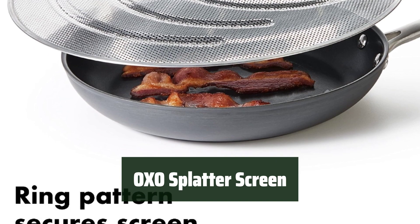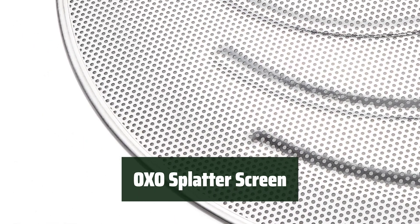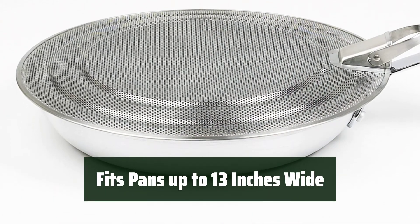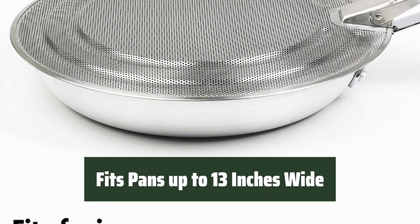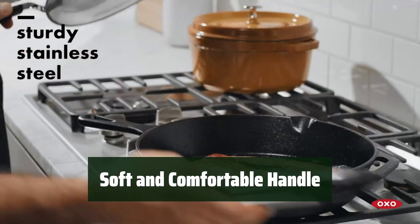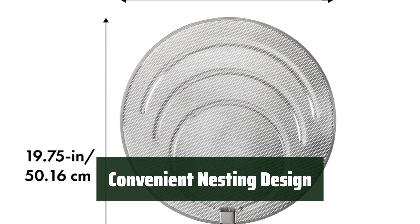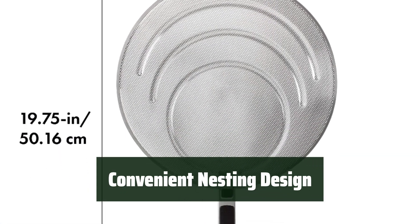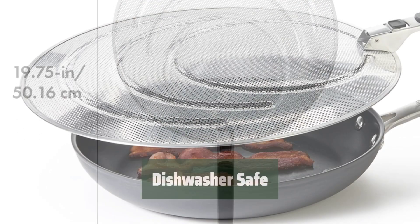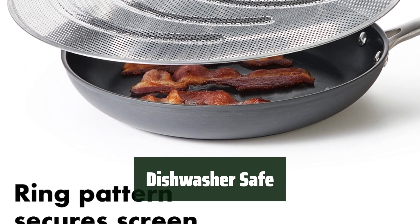Number 4. Say goodbye to messy stovetops with a kitchen tool that is not only durable but also easy to clean. No need to worry about finding the right size — this splatter screen fits frying pans up to 13 inches wide. The handle is soft and comfortable to hold, making cooking a breeze. When not in use, this splatter screen conveniently nests over the frying pan handle for easy storage. Cleaning up after cooking is a breeze as this splatter screen is dishwasher safe.